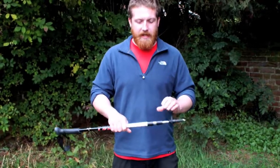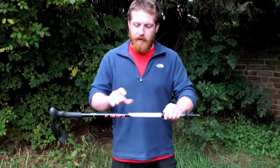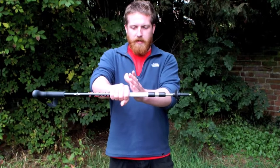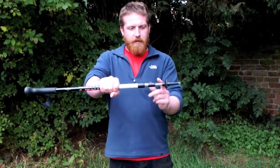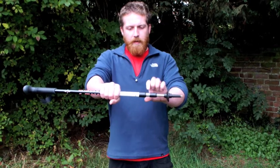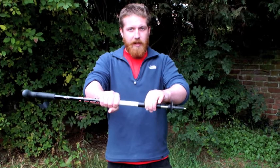Hey everybody, today we're going to look at how to adjust a telescopic walking pole. It's very simple. All you're going to do is hold out this main section here in your right hand. We're going to break this down so you've got this one section here, this silver section, and the bottom of it here which contains the tip and the little basket. Holding it out in your right hand, we're going to take this first section and twist away from us. That's going to loosen the mechanism and allow us to pull it out.